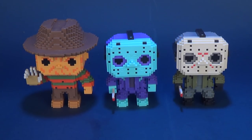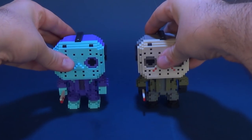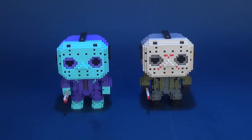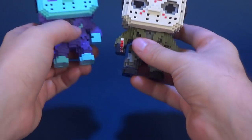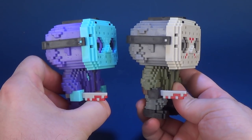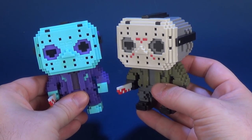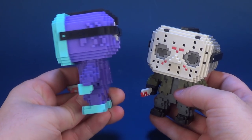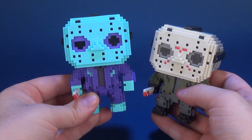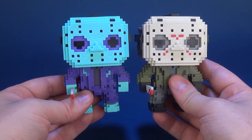One can easily see that these are the exact same figure. Much like every other incarnation of NES Jason, it's simply just a swap out of colors. So instead of the more dingier olives and grays, what we are now treated to is vibrant purple and vibrant blue. I must say it works extremely well here on Jason.